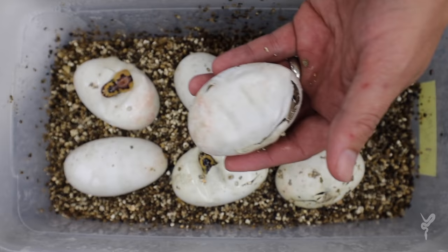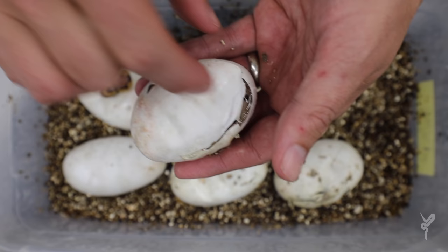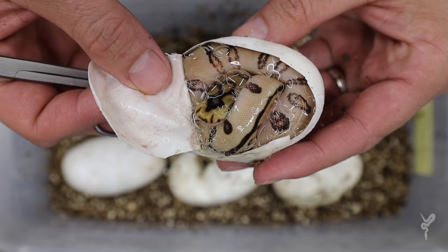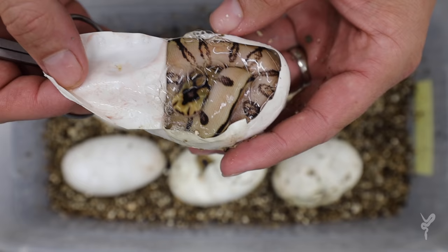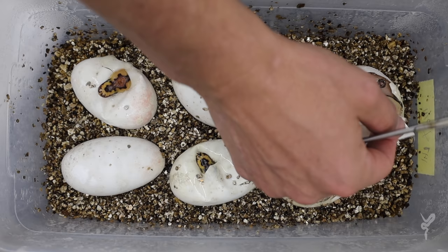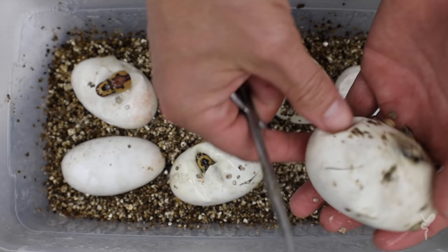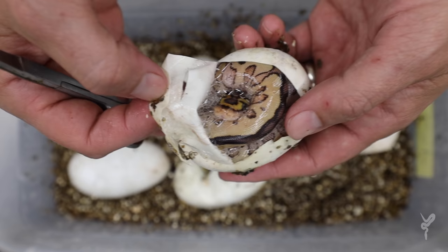Awesome clutch here — this is from an orange dream yellow belly fire spot nose clown to an inchy clown. We got a lot of really awesome combos and some that'll be tricky to ID. The first one I cut before I accidentally hit the record button too late, but it's an inchy spot nose clown for sure — OD as well. OD inchy spot nose clown, gorgeous. Loving all the cool heads — every one of these looks like bright, really colorful heads.